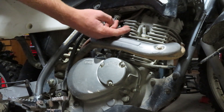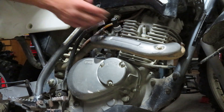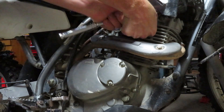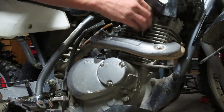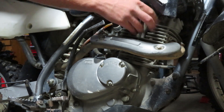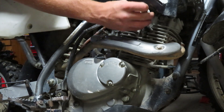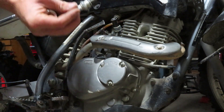Before loosening anything we're going to make sure that around the spark plug is clean. We don't want any debris dropping into the head. We're going to use the ratchet and she's nice and loose now, so we're going to remove the spark plug completely. There we go, spark plug is out.